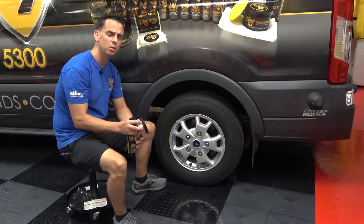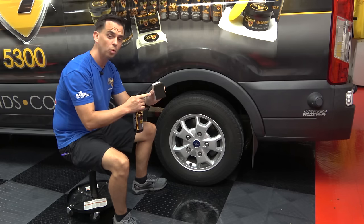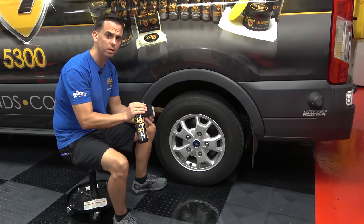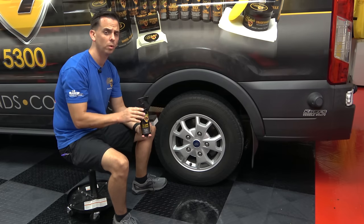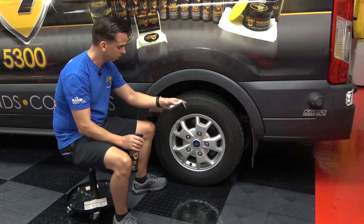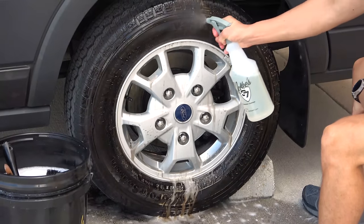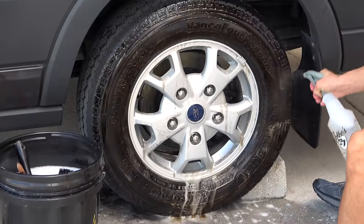Tire Shine SiO2 Enhanced is really easy to apply. I like applying it with our Dual Action Trim and Tire Applicator Sponge. With this formula, it's a real thin viscosity, so a little bit goes an extremely long way. This one 16-ounce bottle will last you an entire summer of weekend detailing. What you want to do first, before you put any kind of Tire Shine on, is to thoroughly clean the tires using McKees 37 Tire and Rubber Rejuvenator.